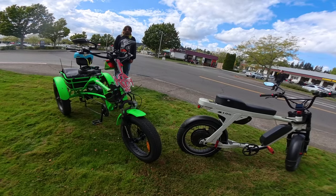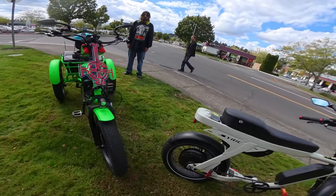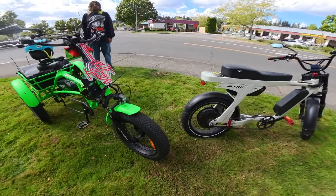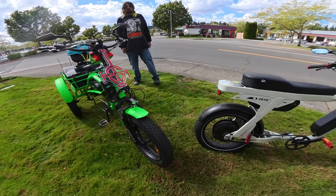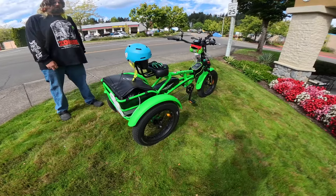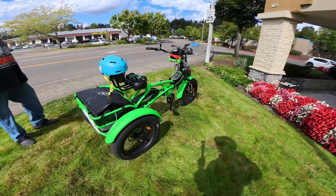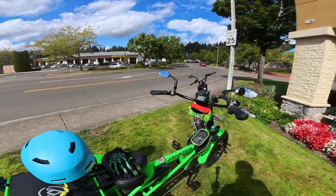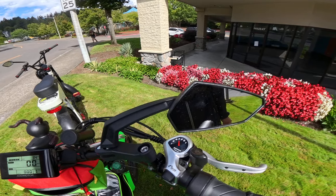It looks like it has a front suspension. The tires are 20-inch by 4-inch fat tires — that's the way to go if you're buying a trike, in my opinion. The ride feels really smooth with those fat tires. There are seven pedal assist levels and seven gears — a Shimano seven-speed.